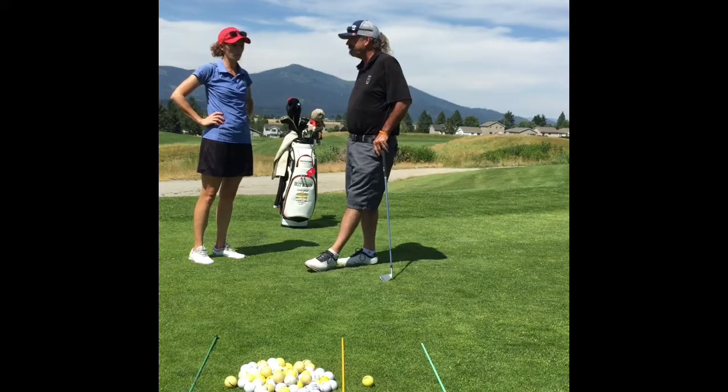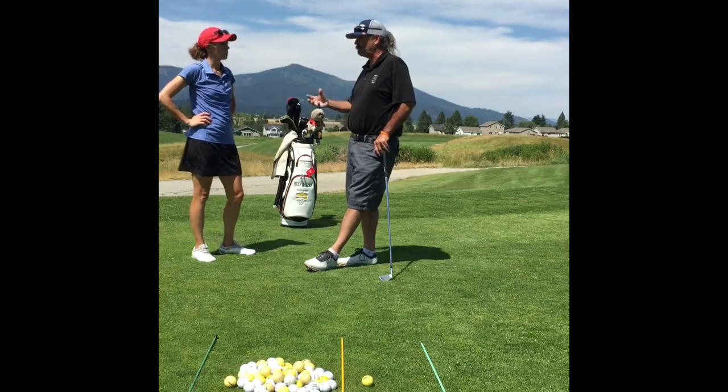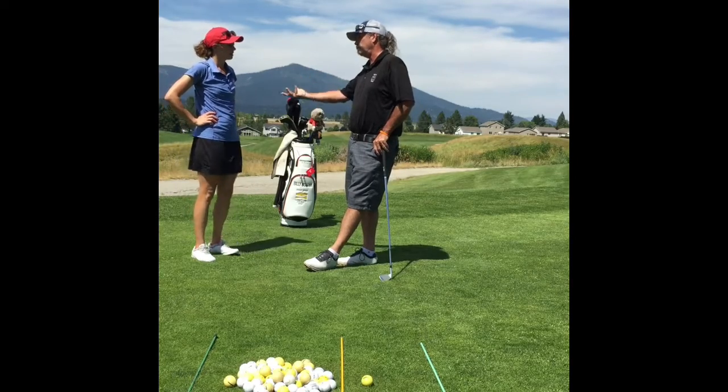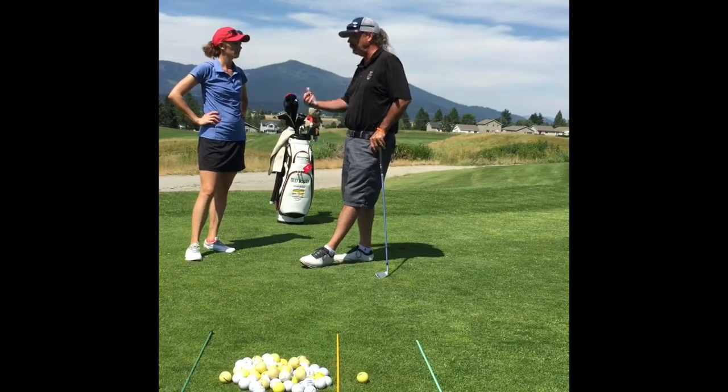Obtaining more distance, hitting more greens in regulation, and shaping shots. We're also going to work on some short game, but your short game is pretty good, right? Not bad. So we're going to work on some options — hitting it higher or lower, running it more or less.